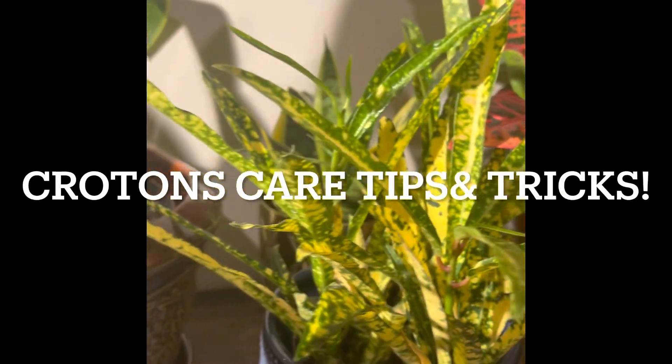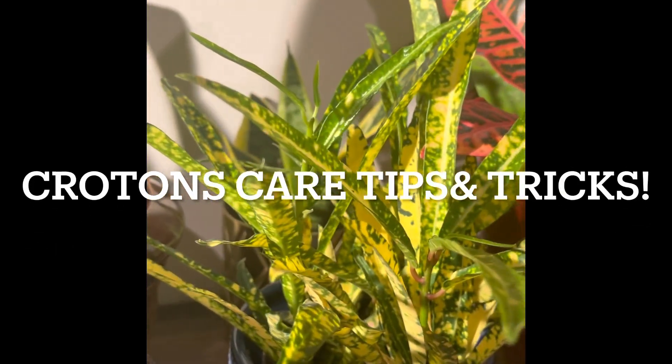Hello friends, welcome to my channel. Today we are going to talk about the croton plant. This is a native croton in Malaysia.